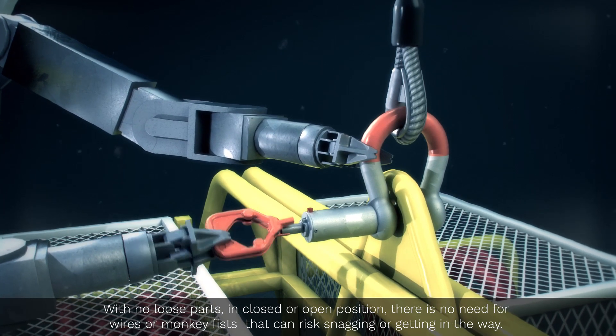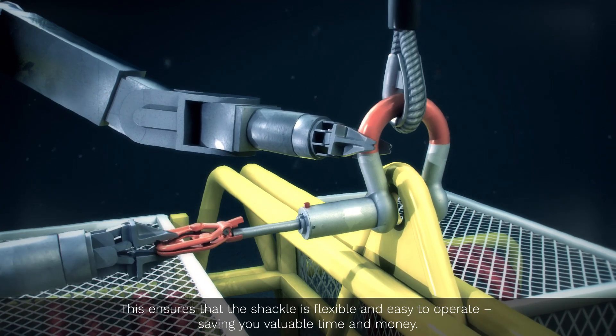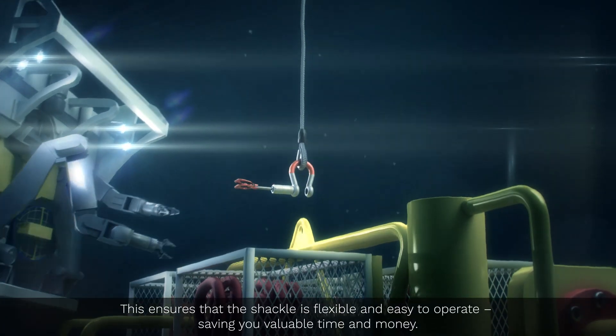there is no need for wires or monkey fists that can risk snagging or getting in the way. This ensures that the shackle is flexible and easy to operate, saving you valuable time and money.